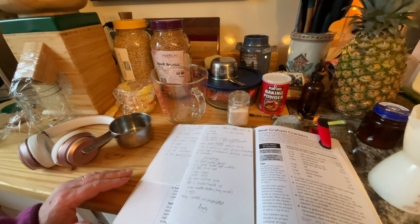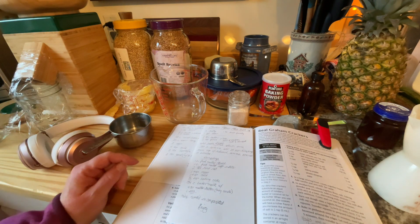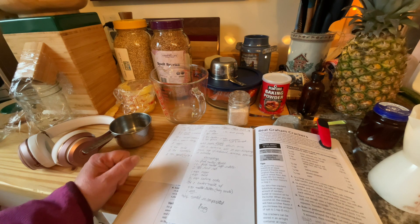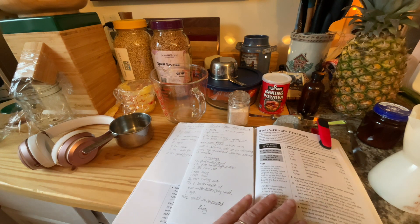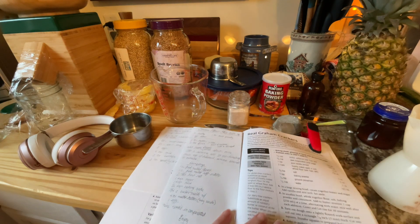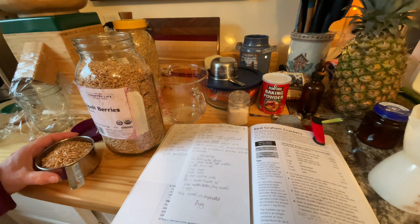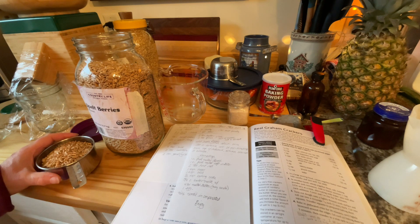I'm going to do something a little different and experiment. I put cinnamon and sugar on top last time, and I'm going to do that again with a glaze of butter and cinnamon sugar because these graham crackers do have butter in them. But the first thing I'm going to do is grind up the flour. My recipe uses a cup and a half of spelt and a cup and a half of soft wheat.